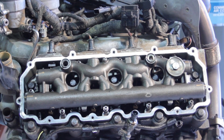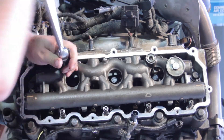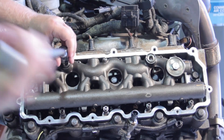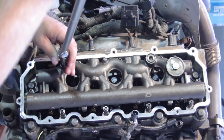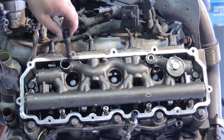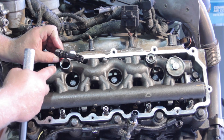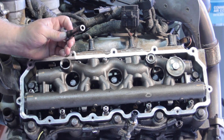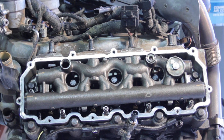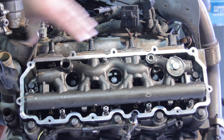To remove the dummy plug I'm going to take my T60 Torx bit and work it out. This doesn't have to come out right now necessarily to replace the injector, but it's a good idea because of the rubber seals in here — we don't want a high-pressure leak later on. So we're going to go ahead and install an updated dummy plug.